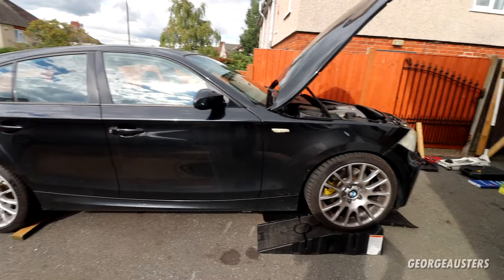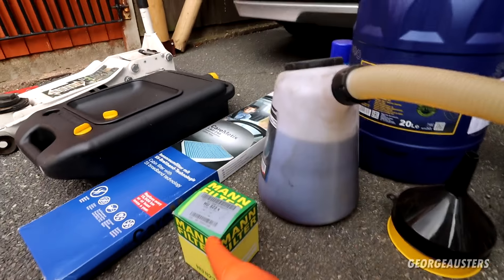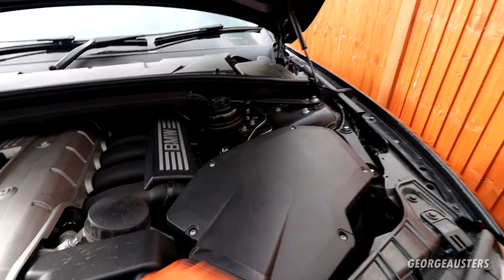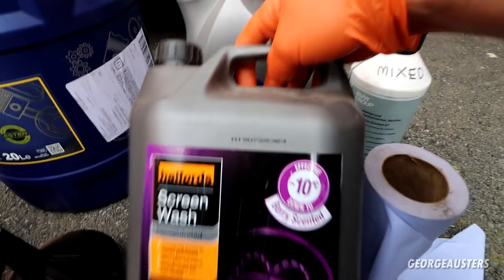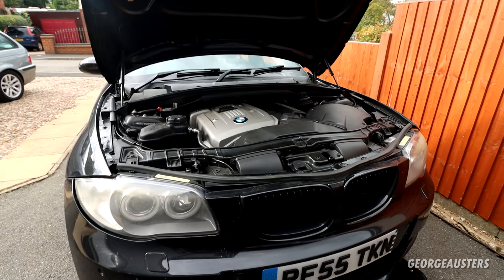Today we're just going to be giving it a service. We have quite a few items — oil, oil filter, cabin filter. We're going to be cleaning out the air filter as well. It has a K&N Lifetime filter, so we're just going to be giving that a good clean out. We're also going to be checking the power steering fluid, topping up the screen wash, and checking the coolant as well.